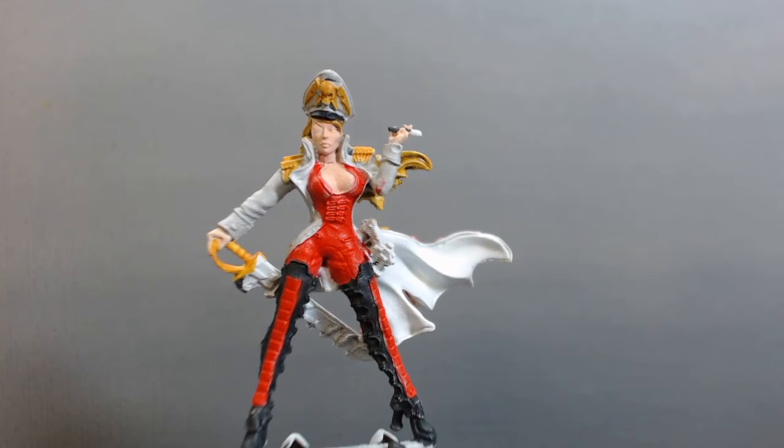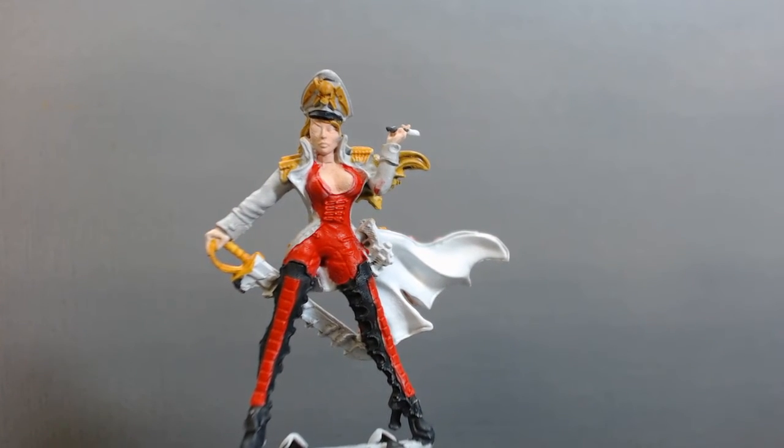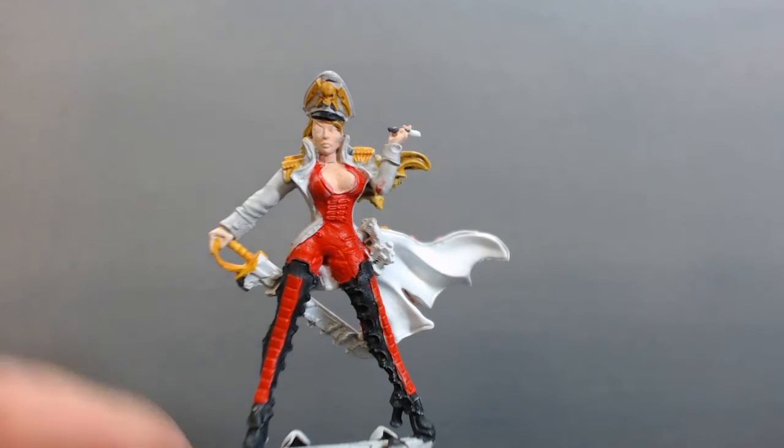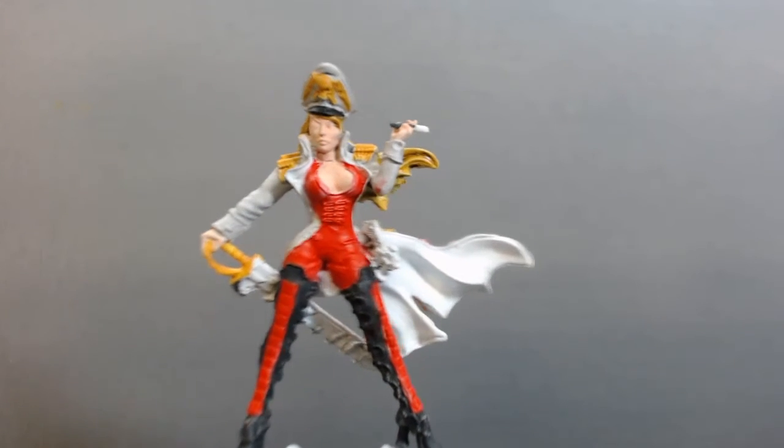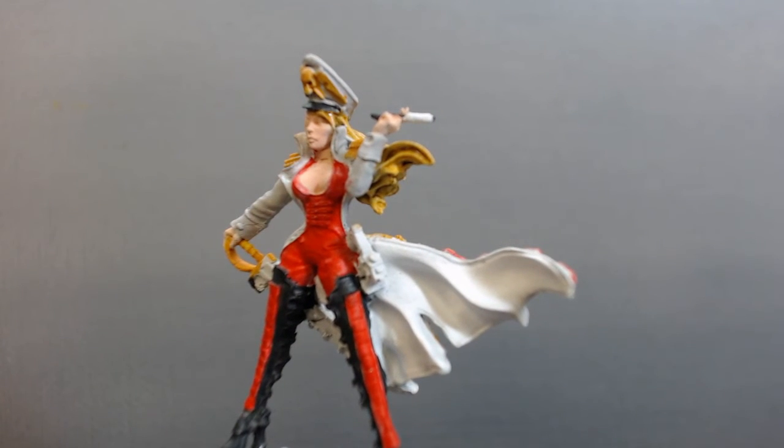Warm gray will go into those folds. Her skin is Reaper Rosy Flesh — I have a rosy highlight and rosy shadow, and with those three colors you can mix them together to get about five separate colors to work with, so we'll be doing some blending and layering. The epaulets again are Scruffless Brown.